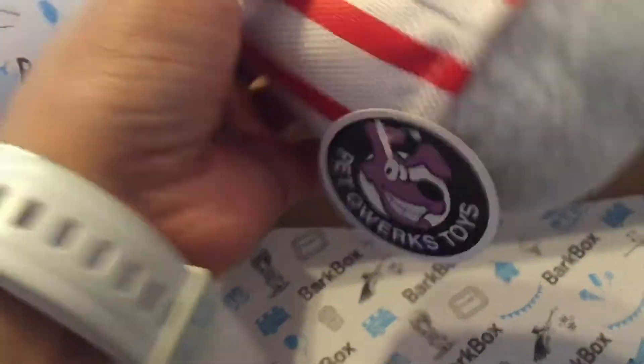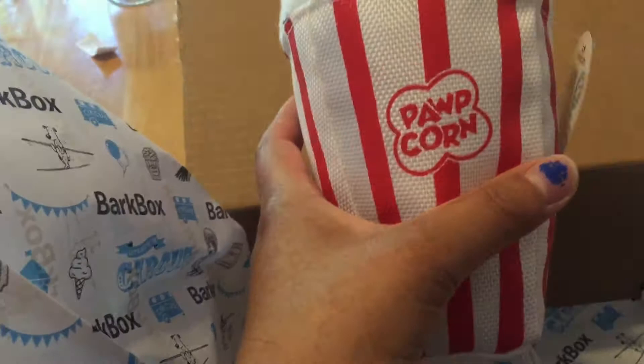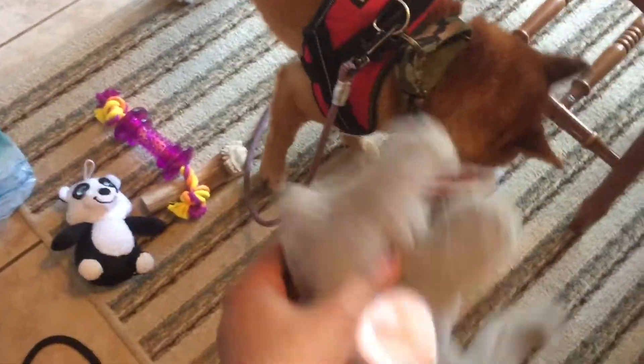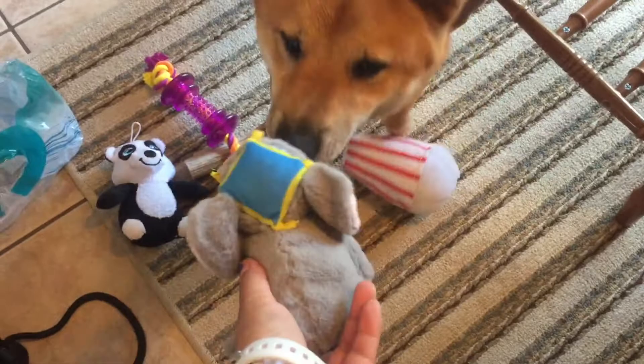And the last toy we got is a popcorn toy. What about this one? You like this one too? Yes. Okay, hold on, let me take the tags off. Go at the toys. What about this one? What about Elephant? Yeah.